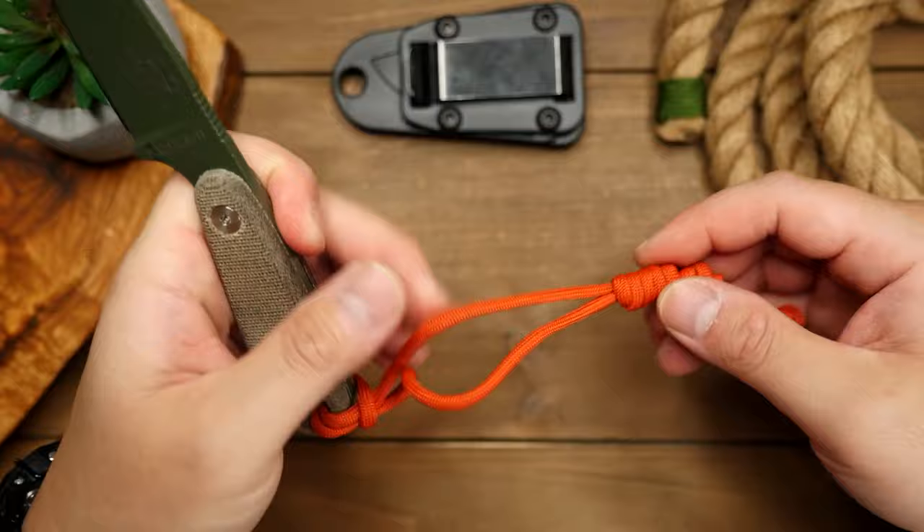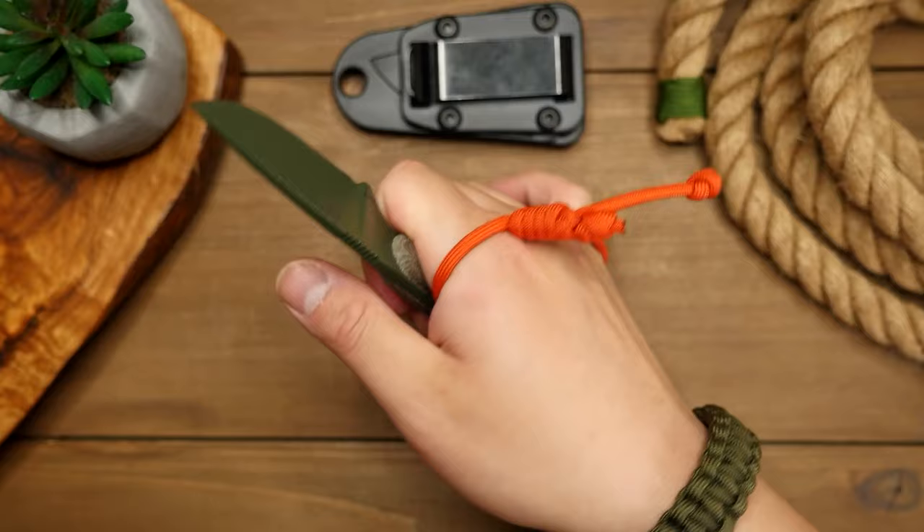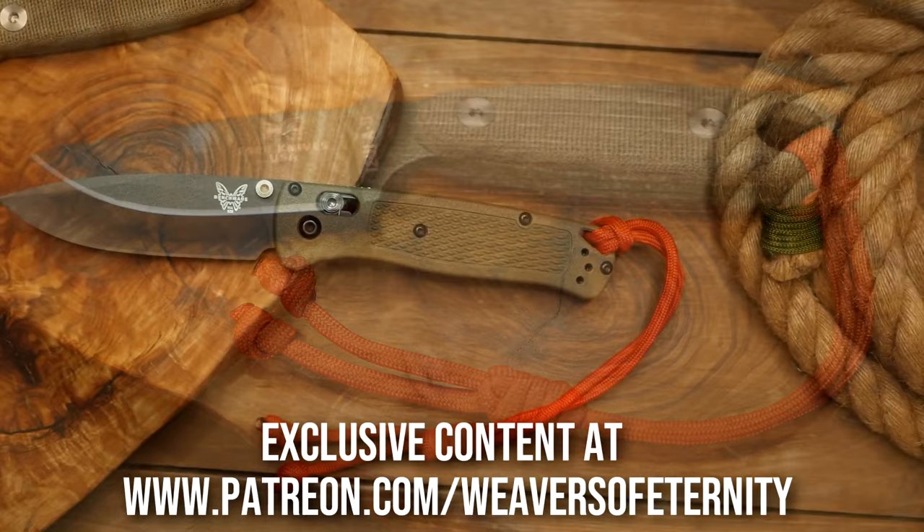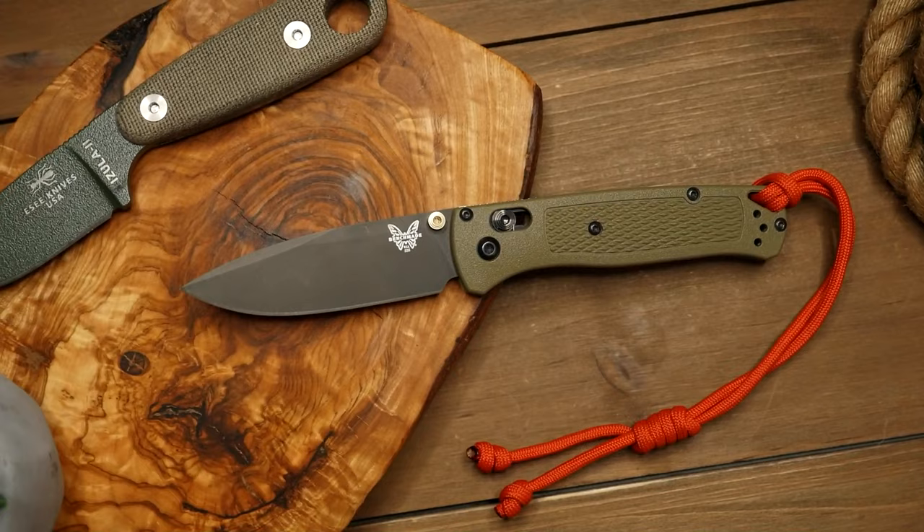Getting right into it, this lanyard is super easy to use — you slip your hand through the loop and then pull on one of the ends to tighten it around your hand, giving you a much more secure grip. That's definitely a bonus if you're using a larger knife or perhaps doing some chopping. I'll be making a lanyard for my SC Azula, but it will work for just about any knife.